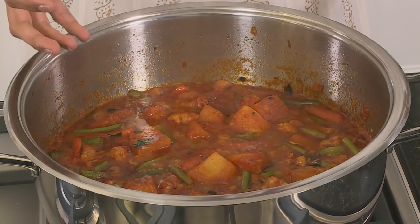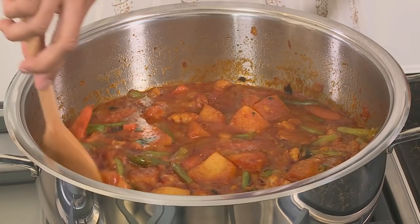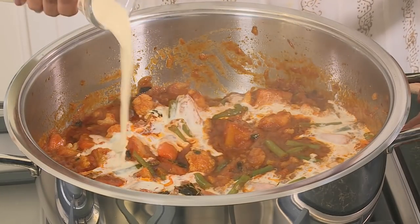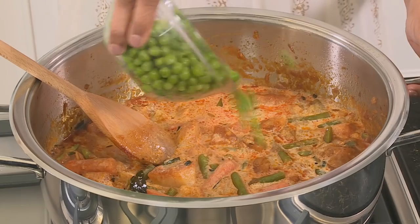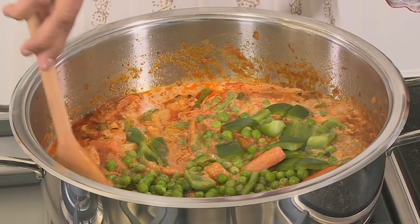Let's have a look at the Navaratan korma. I've been simmering this uncovered so the vegetables don't lose their color — the carrots look orange, the green beans are still green, and the potato looks like it's come along nicely. Pour in some fresh cream; you can add extra cream if you like it mild or if your curry is too hot. Add the frozen peas and sprinkle the green pepper over. You could fry the green pepper with the onion but they tend to lose their crunch and a bit of their flavor. This is almost done.